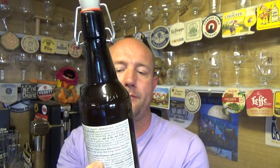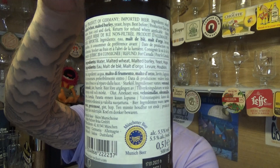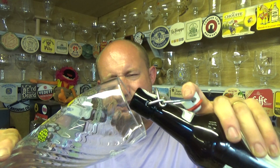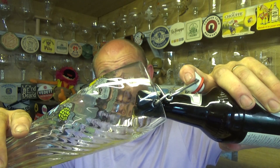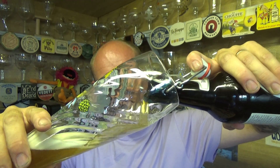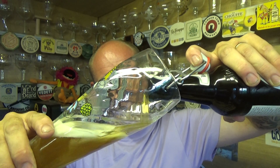500ml bottle. I picked this one up from Beer Merchants — it was two pounds seventy. And when I ordered it I thought I must have reviewed it before, but no, I haven't. I've reviewed about four beers from this stable but not the Weissbier.